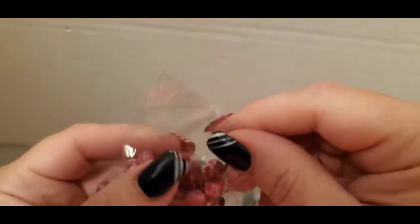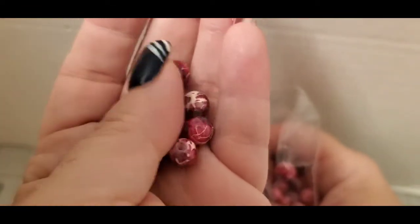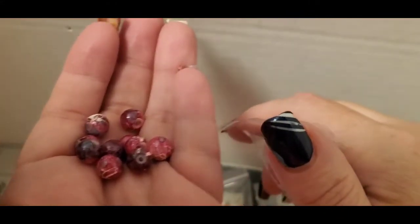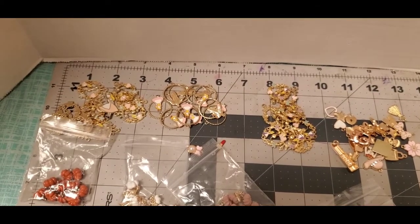Then I have these beads as well. I got these because they kind of remind me of Christmas colors. I thought they would be a little bit bigger, and they were supposed to have a little more green in them, so I may order another one. But those are the beads, and that's it for my charms.